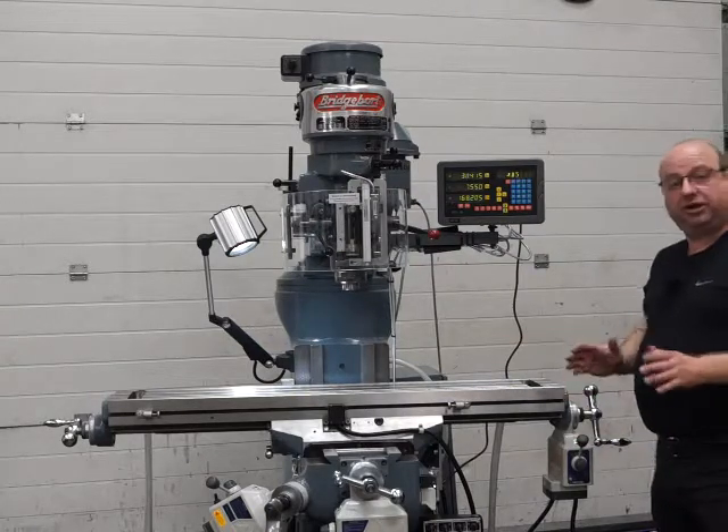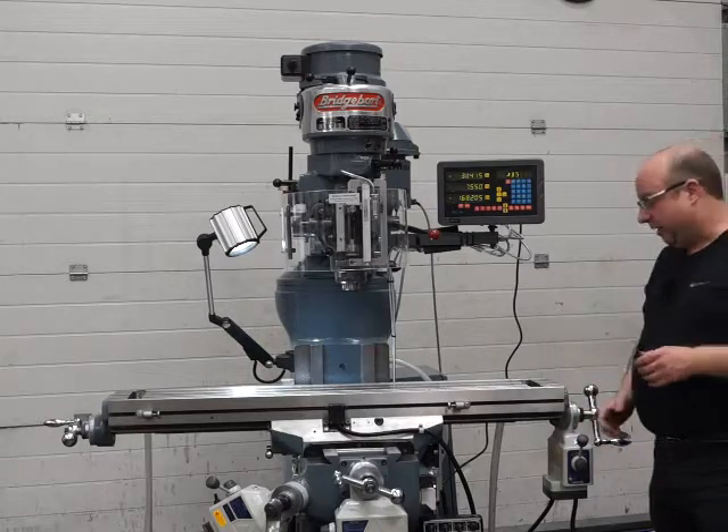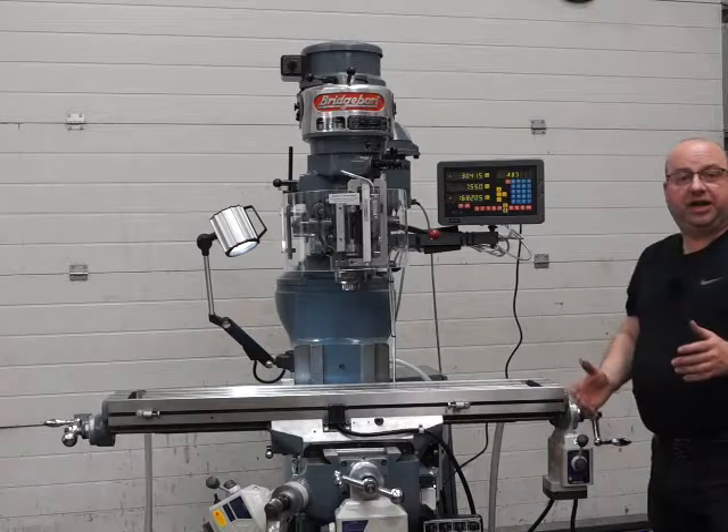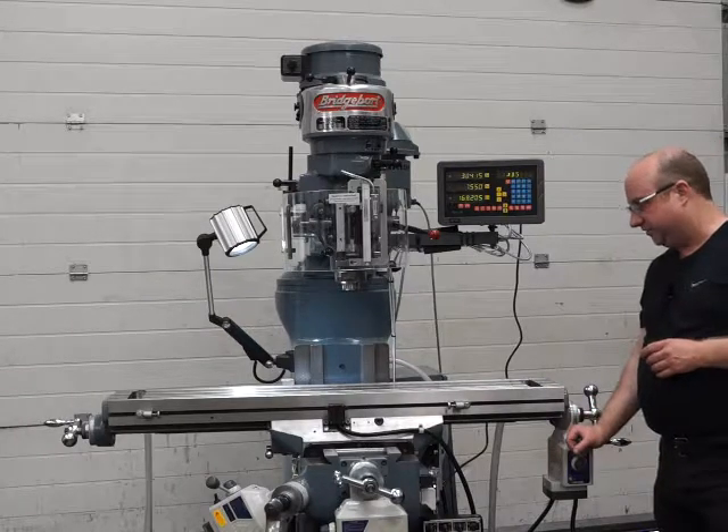I'm going to power up the X, Y, and Z all together just to show them all running simultaneously. Obviously you wouldn't do that in any normal machining operation, but it's just for the speed and for the video.